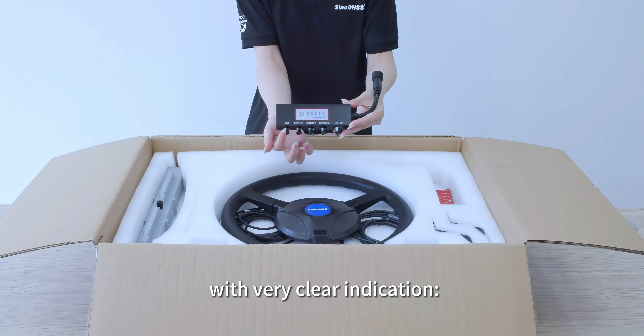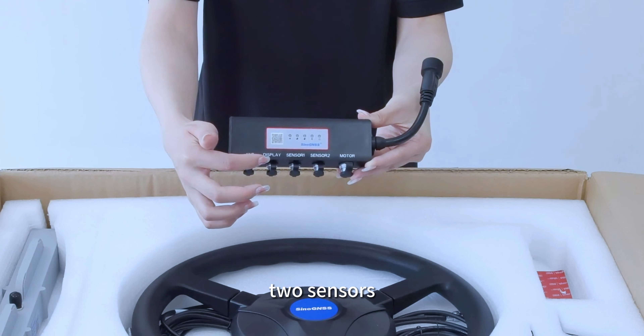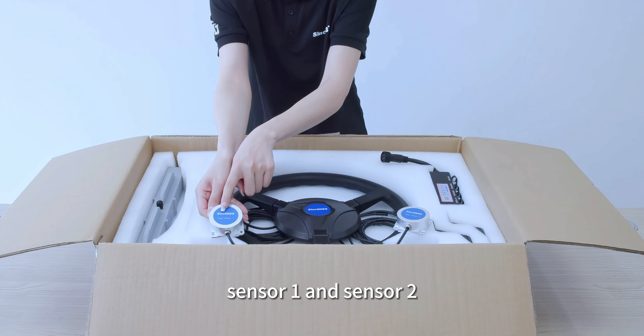This hub has 5 interfaces with very clear indication: antenna, display, 2 sensors, and motor. There are 2 sensors here — Sensor 1 and Sensor 2.